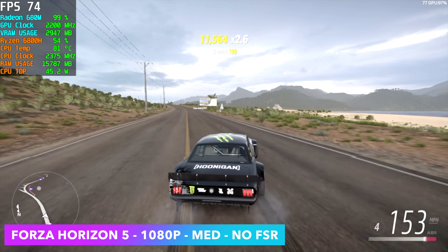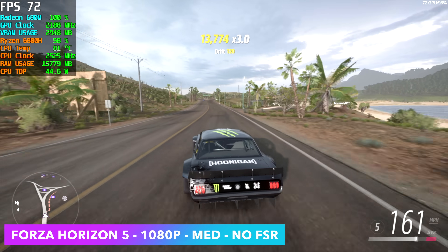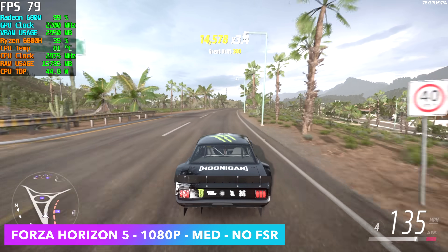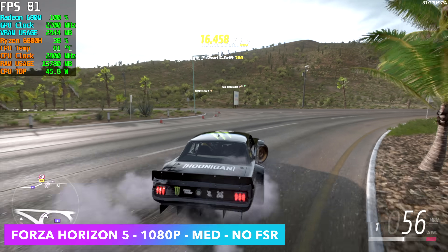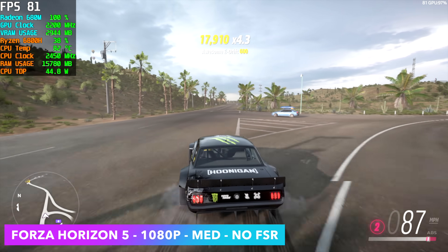Moving over to real world gaming — Forza Horizon 5. At 1080p medium settings with no FSR we can get an average of around 73 FPS. Turning FSR on we can definitely get much higher. At 720p with FSR set to performance we can get an average of around 115 FPS.